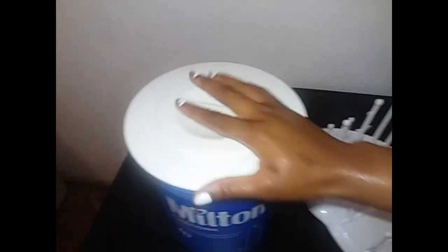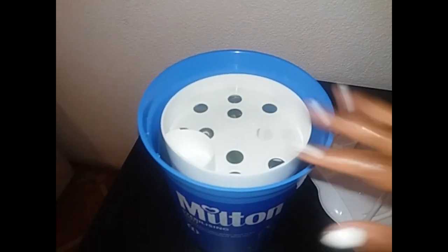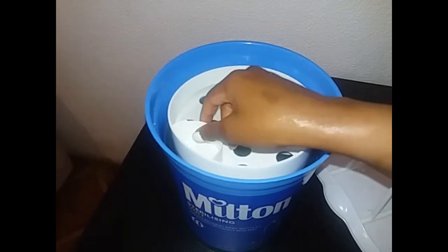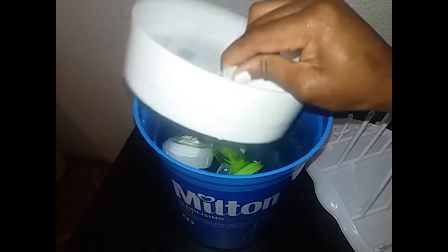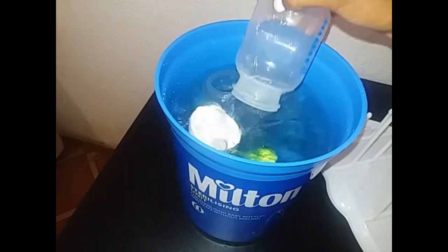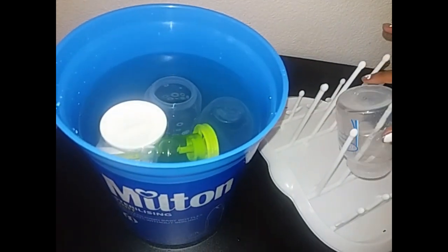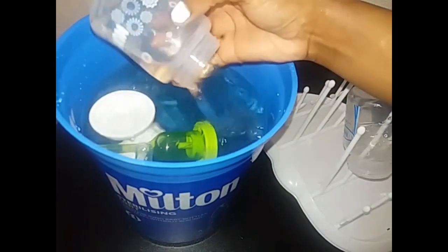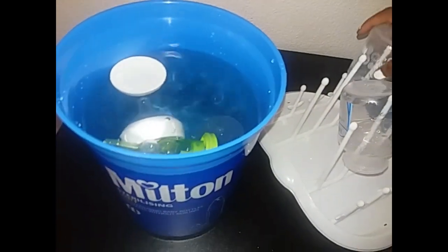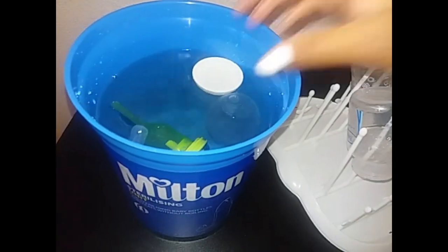This has been soaking for 30 minutes now and I've just washed my hands. I'm going to take the bottles out so I can prepare the baby's milk, and I'll leave them here for a few minutes to drain before preparing the milk.